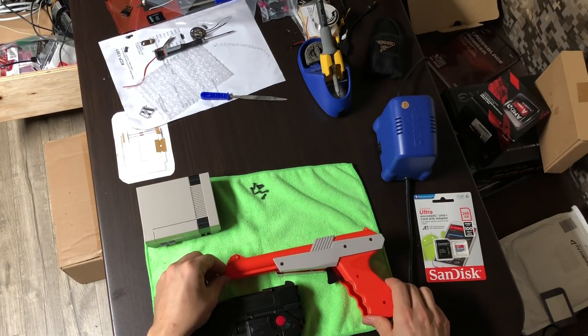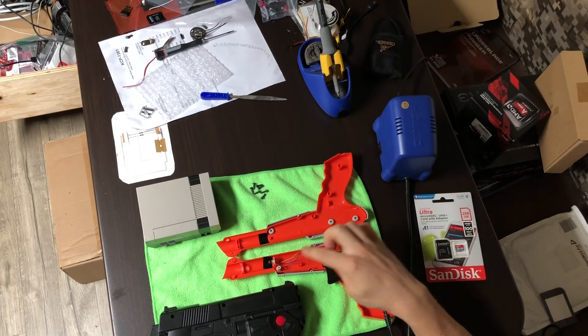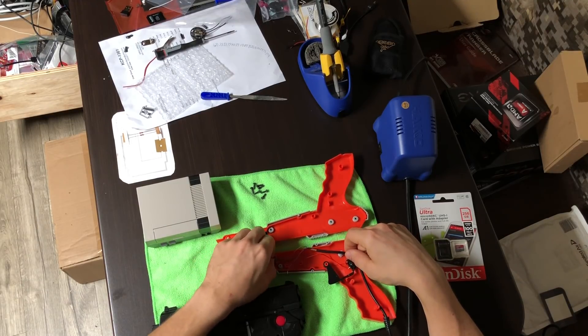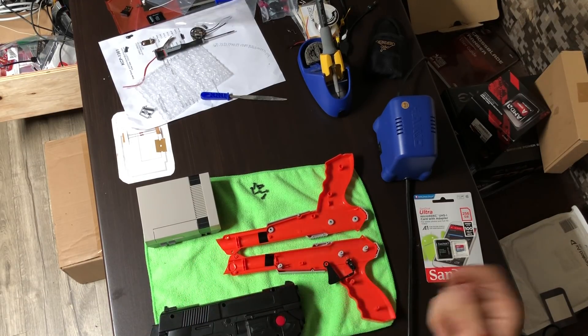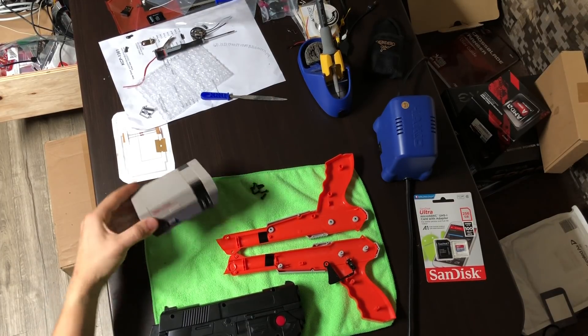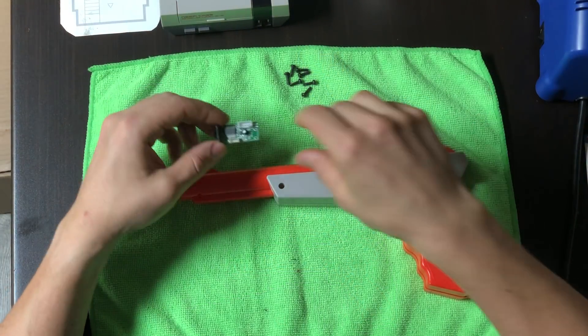I took the screws off both guns and took apart the NES Zapper. It was a little pain to get apart. First thing I had to do was unsolder these wires, then this piece slides out. I'll put this cable aside — it has the old NES plug on it, so we can't use it with our NES Pi case.